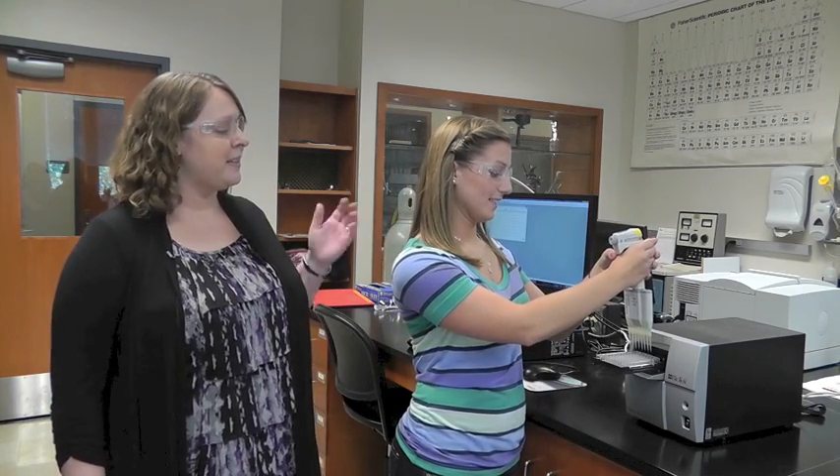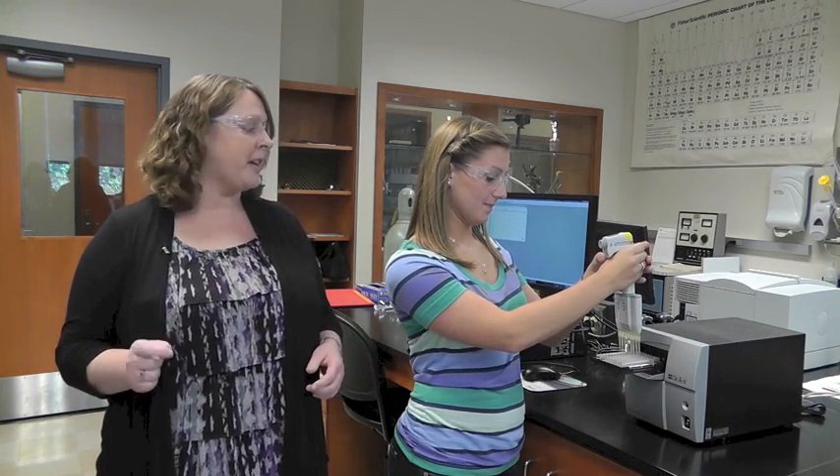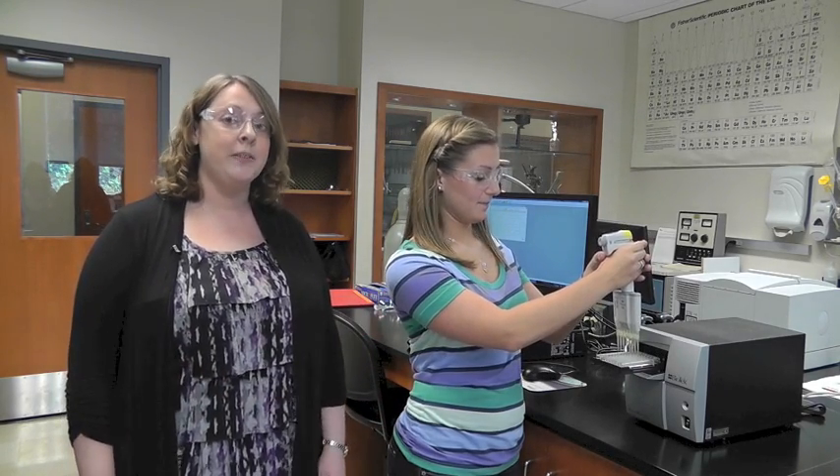Hi, my name is Dr. Deb Boyd Kimball and this is Alyssa. We're working with a microplate reader which reads the absorbance of small samples in a short period of time. We often use this to measure the activity of enzymes.